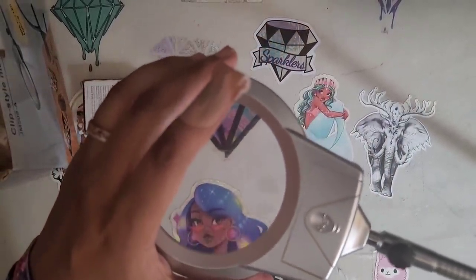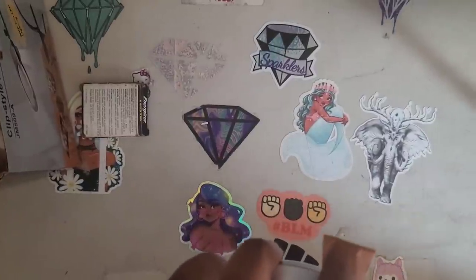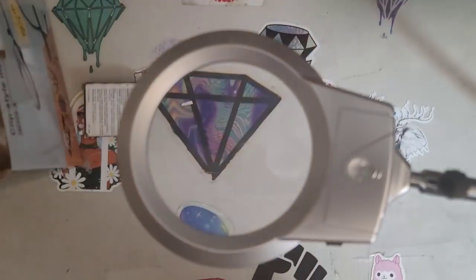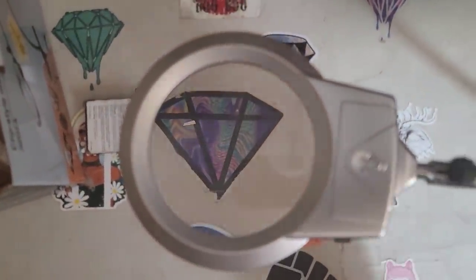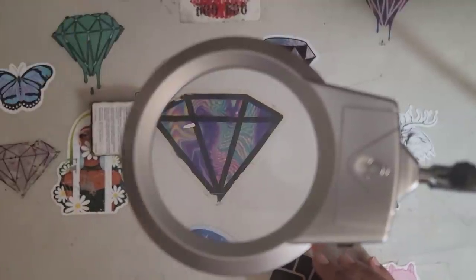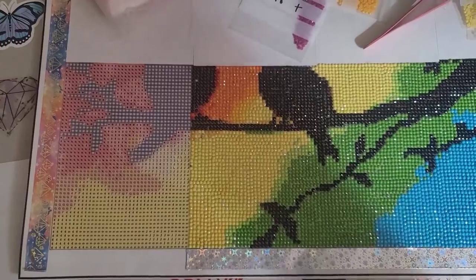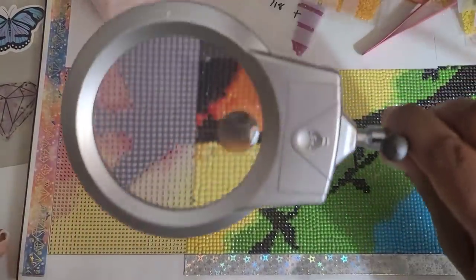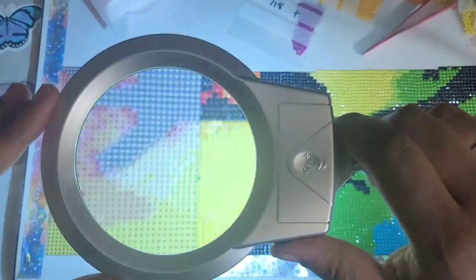If y'all don't know, I use a regular kind of party table — because when it's crafting time, it's party time! So it's attached to the table and this would be great for any type of project. Say you're diamond painting — can you see those symbols better? How about now? Whoa!